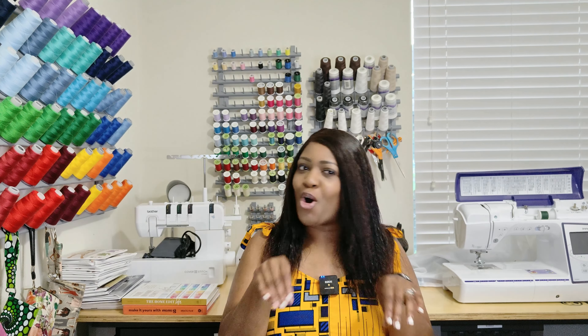Hey everyone, you guys know I went and picked up some patterns over the weekend during the Butterick and Vogue sale. So if that's some content you would like to see, please continue to watch.